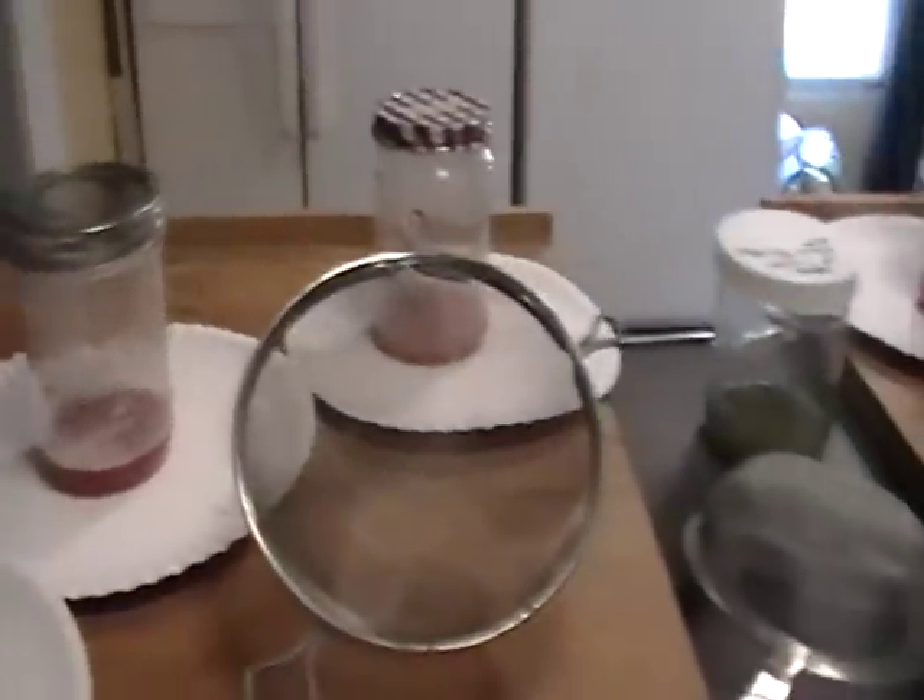Good luck with your gardening and your seed collecting. I'll be back with more soon.